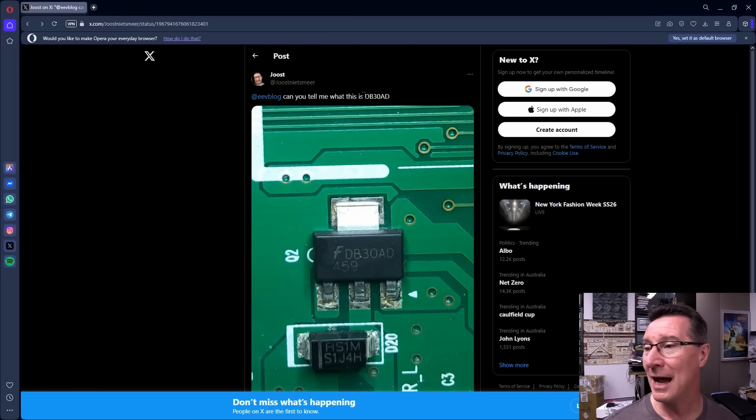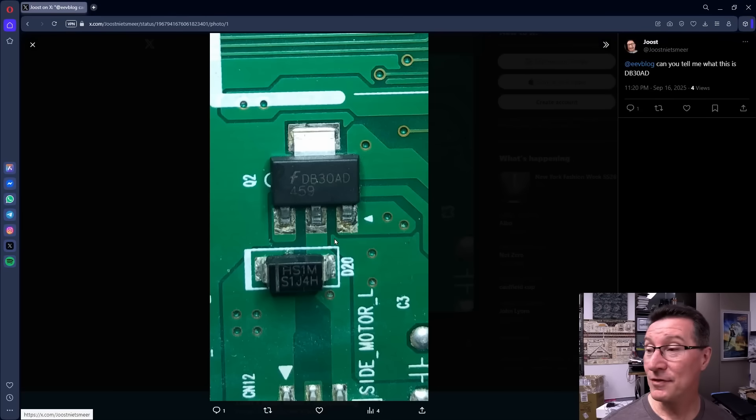So Juiced asks: can you tell me what this part is? It's a DB30AD. Let's have a look at the image here.